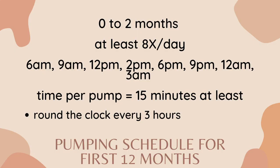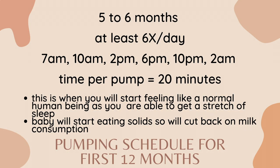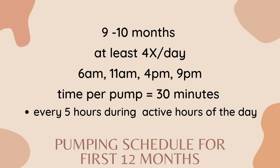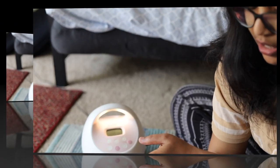On screen I'll show you the pumping schedule I followed for the 12 months I pumped. In the first two months I was pumping eight times per day, from 6 AM to 3 AM. From three to four months, seven times a day — that's when I started skipping the middle-of-the-night pumping. From five to six months, six pumps per day. From seven to eight months, five times a day. From nine months, four a day. From ten months, three times a day. From eleven months, two times a day. After twelve months, only once a day.